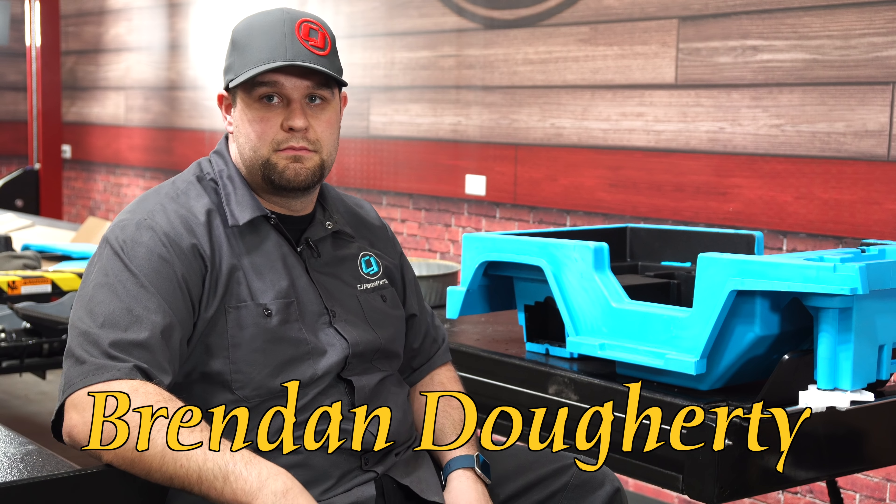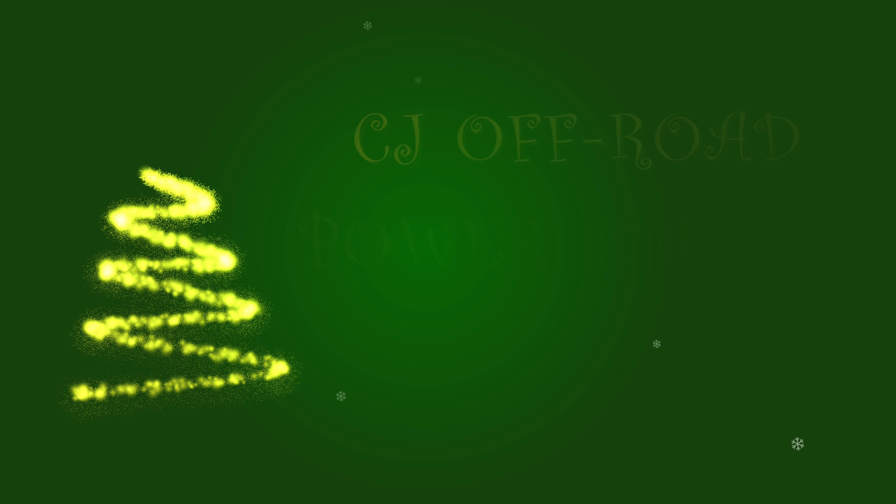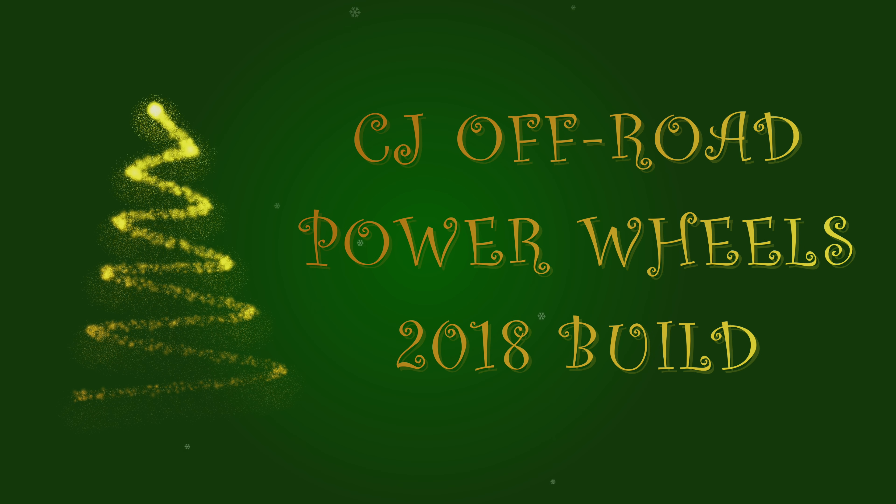So we're not going to leave it like that — we're going to modify it. We're talking long arms, air lockers, bead locks. I don't know if we have the budget for it, so hopefully we do get some new axle suspension on this thing and really get it up in the air for one deserving kid. This is going to be really cool.